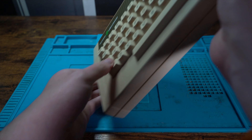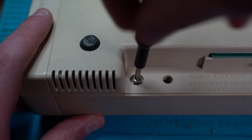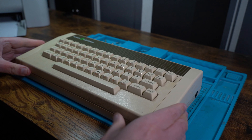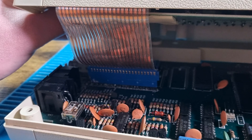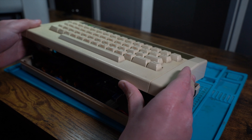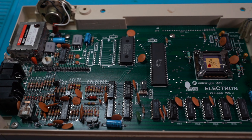We flip the Electron over and unscrew the four Phillips head screws holding the case together. Flipping the Electron back over, we carefully lift the case holding the keyboard. We have to be careful, as there's a ribbon cable attached to the main board which we need to remove. With the top case off, we take a first look at the main board.